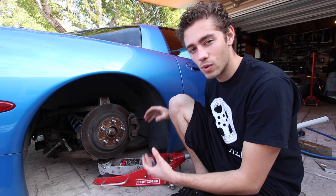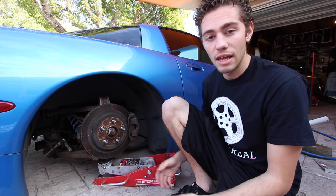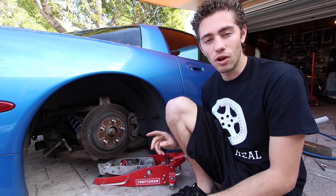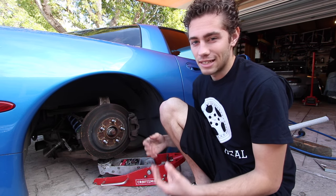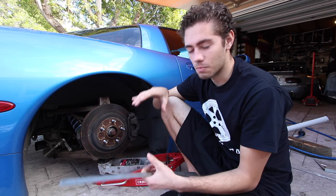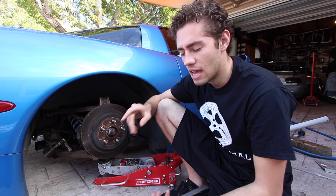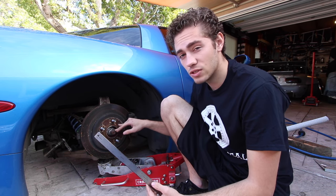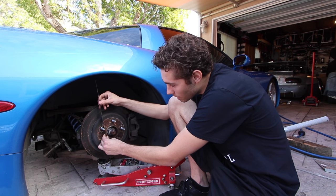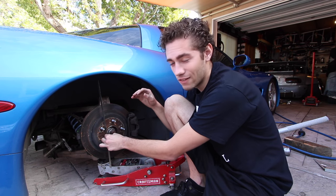Now that the car is actually sitting where it would be with the wheel and tire, we can measure out for what diameter wheel we want. Knowing that the overall diameter is actually an inch and a half taller than the stated size, we have to take that into consideration. What I did is take my overall diameter of the wheel — which is 20 inches — added that inch and a half, and then divided it by two. Using the center point of the hub as a reference point, you put your ruler to about 10.75 inches, and that gives you the overall height of your wheel.